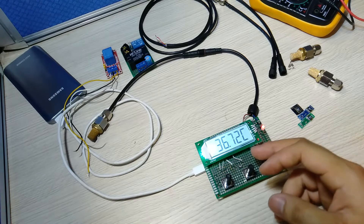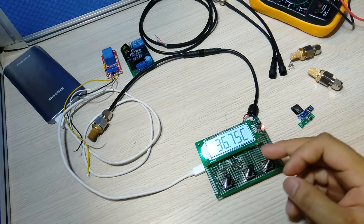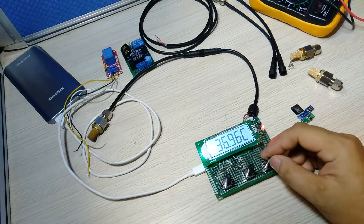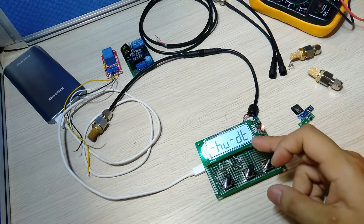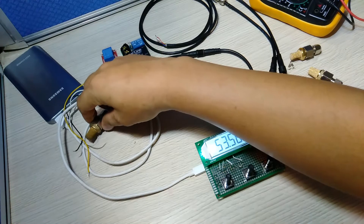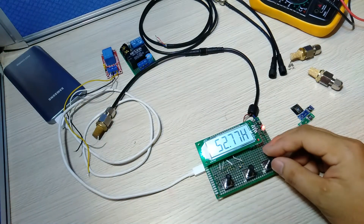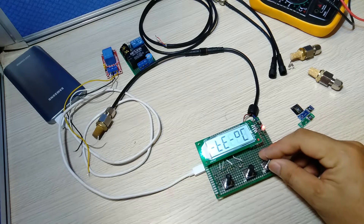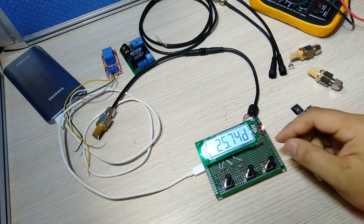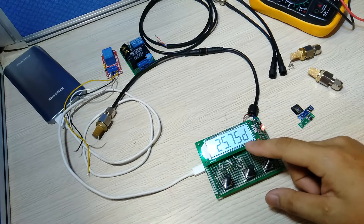You can show the temperature, and it will display the current temperature value. You can also choose the mode with the Dew Point — the Dew Point will be calculated based on the temperature and humidity, and you will see the 'D' character indicating the Dew Point value.